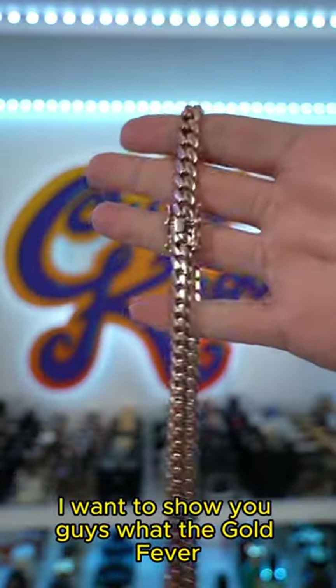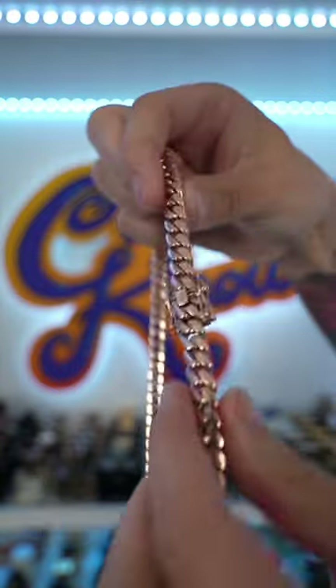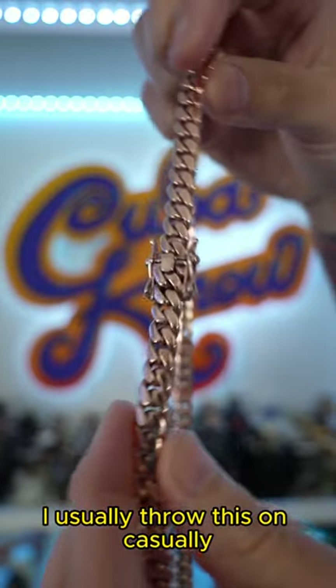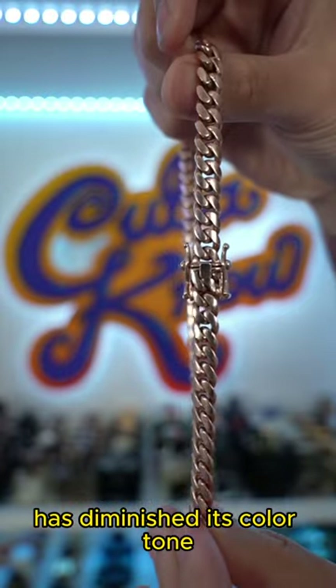After two years, I want to show you guys what the Gold Fever Miami Rose Gold Plated Miami Cuban Link looks like and how the chain has held up. It's definitely faded. It's been over two years with a moderate amount of wear. I usually throw this on casually, but you can see that the Rose Gold has diminished its color tone.